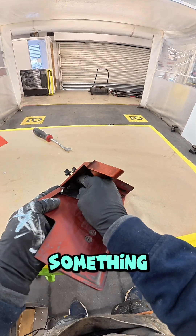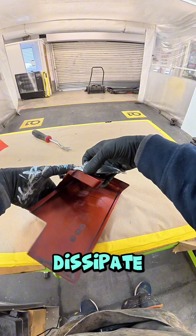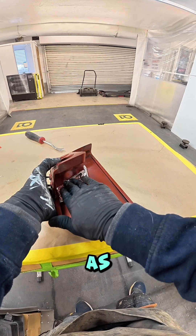I put tape on the back — not only does it reinforce where you want it, but it also helps to dissipate the heat. The adhesion on this product is really good as well.